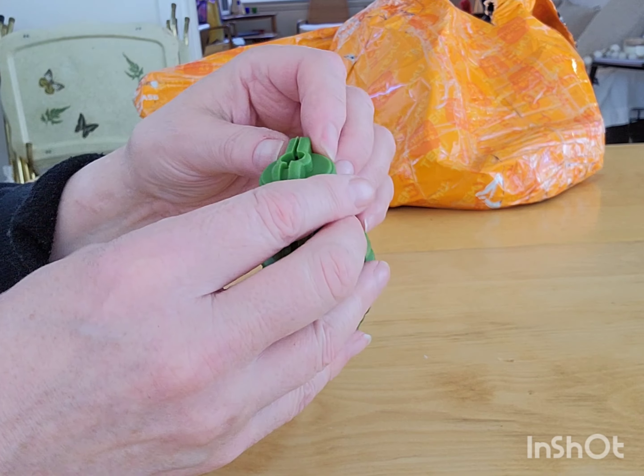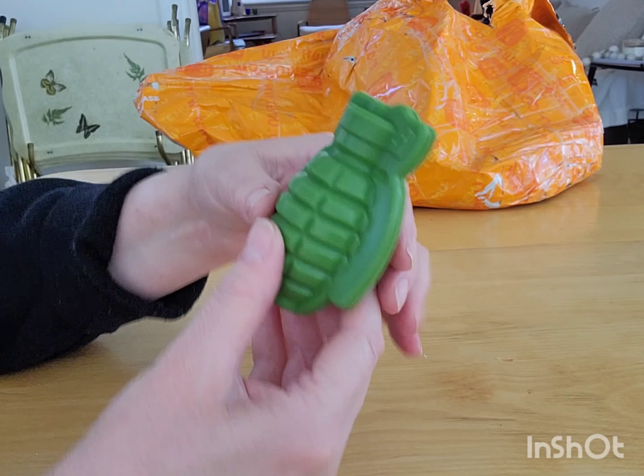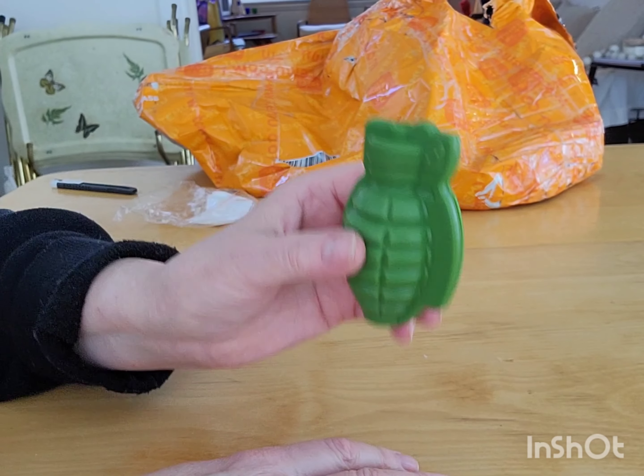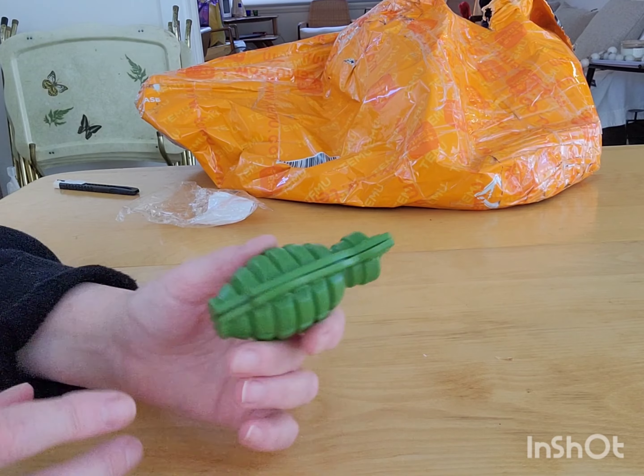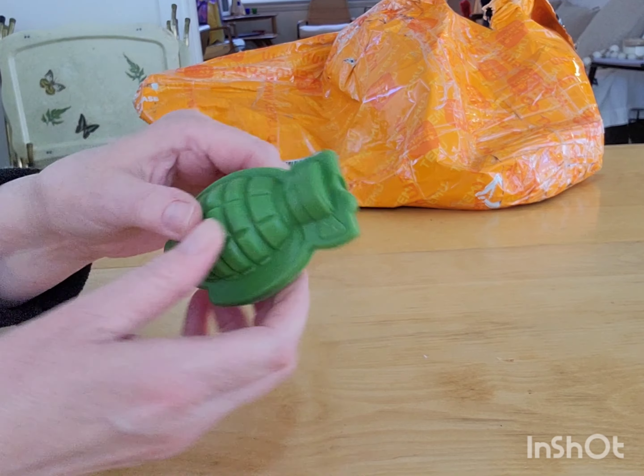I like to have a big ball of ice when I have a cocktail, but this is not that big, so we'll see. Maybe I'll do two of them. I don't remember what this was — two or three dollars. It's silicone. It's kind of cool.